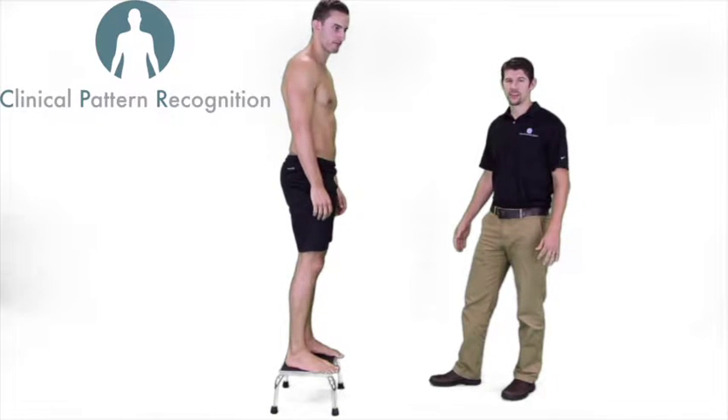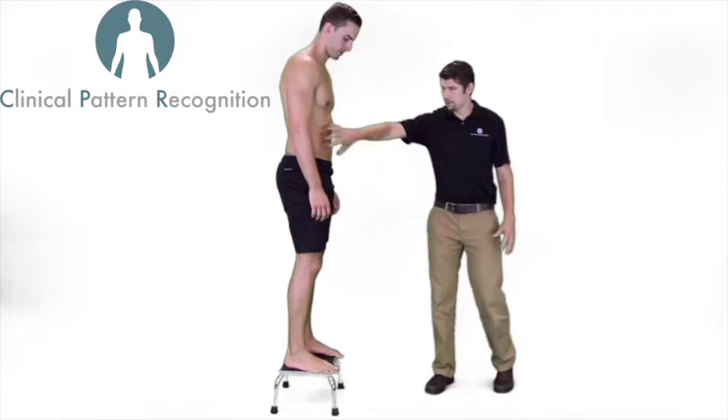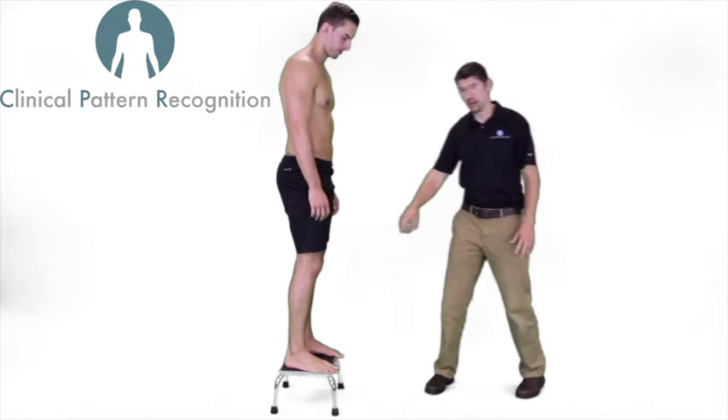Hey guys, this is Dr. Marshall Lemoyne with the Clinical Pattern Recognition Team. I'm here with Luke, and today we're going to talk about abdominal bracing and ground reaction forces during a drop jump landing.